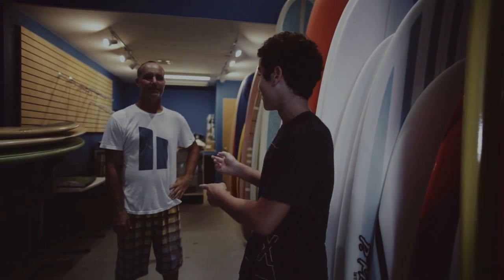I'm at a surfboard factory right now. I'm going to shape my first board and I'm going to show you guys step by step. He is going to help me out with it. Hey guys, I'm Gordon Lawson. I'm here to help Zach out, shape the board of his dreams.